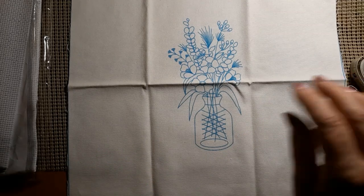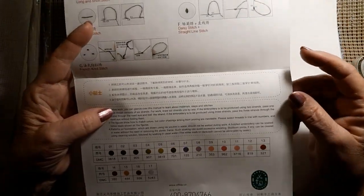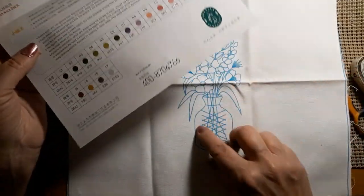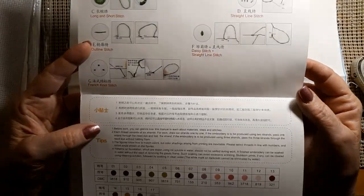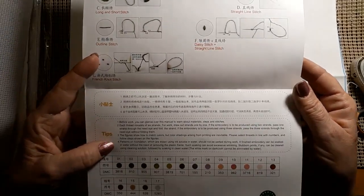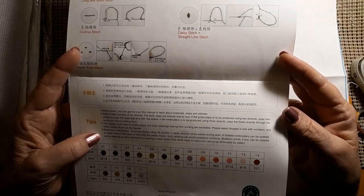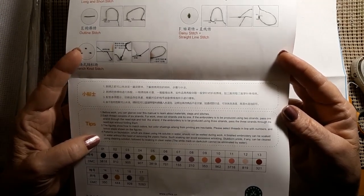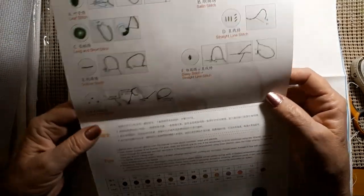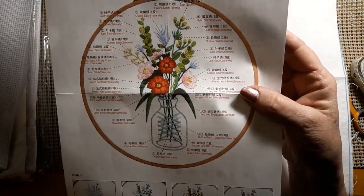The ink is water-soluble, so it should not be wetted during work. When you're done, you can rinse it out and clean it afterward — I wouldn't throw it in the washing machine, but just soak it in clean water and let the marks go away. It's going to be a beautiful little pattern, just nice and simple.